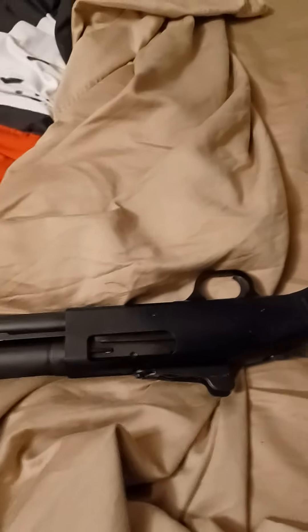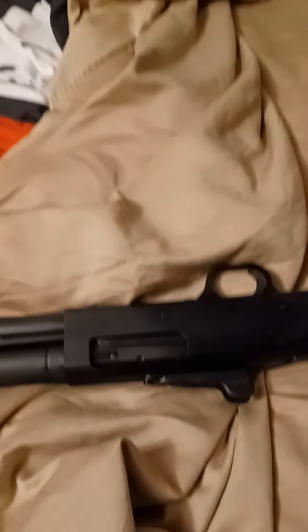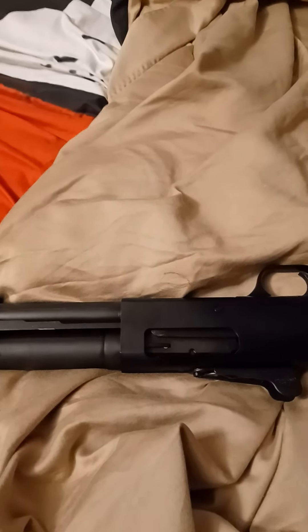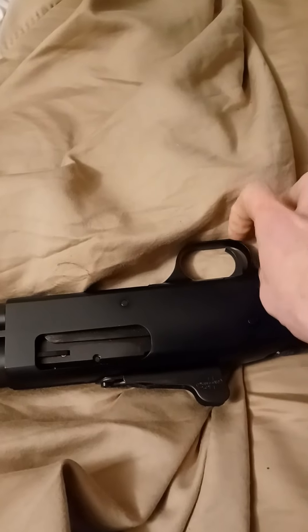This is a Mossberg 590 Tactical model. The one I put up here before is a standard 590 — this is a tactical version. It's damn near the same as the 590A1, except it doesn't have an aluminum trigger guard and heavy wall barrel.